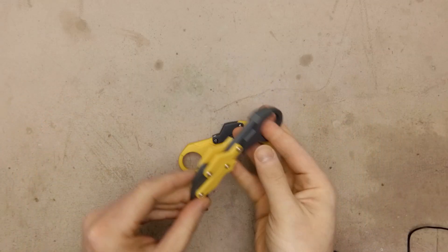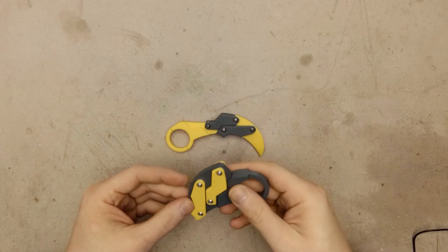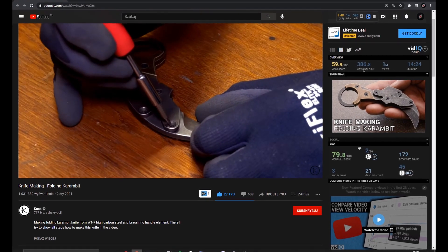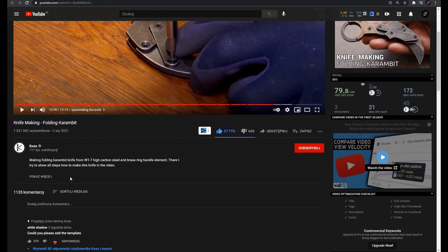Hi, today I will show you how I've made this folding carambit. I'm Eric 3D and I do a lot of 3D printing related stuff. Some time ago I watched a video by Cos about how he made a folding carambit. I really liked the design and because he shared the files, I decided to create a 3D printable version of it.